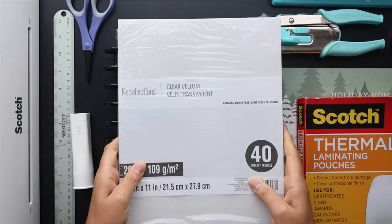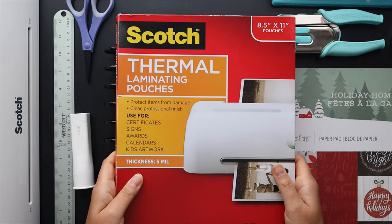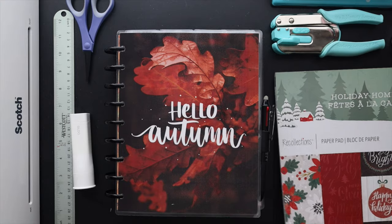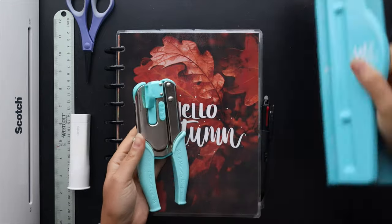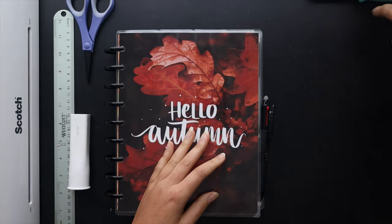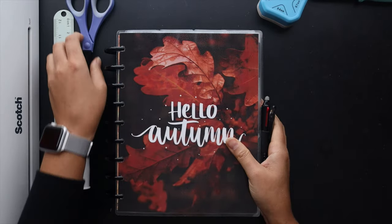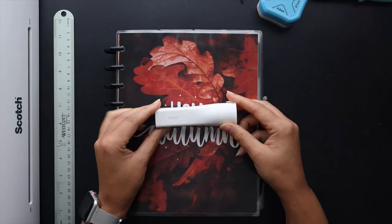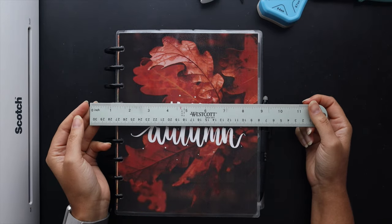The items I'll be using are some vellum paper, thermal laminating pouches, a thermal laminator, cardstock from a couple years ago, a few disc punches, a corner rounder punch, a pair of scissors, a glue stick, and a ruler — and that will do it!